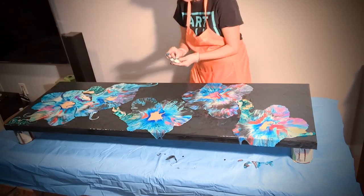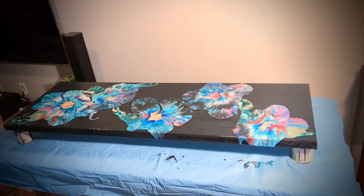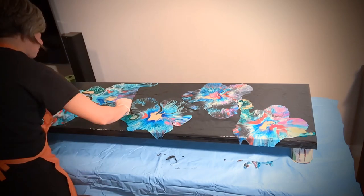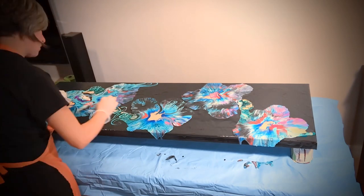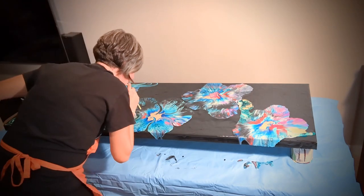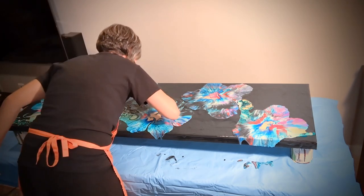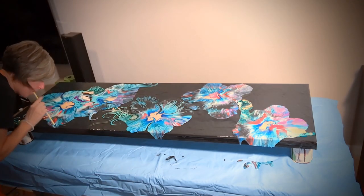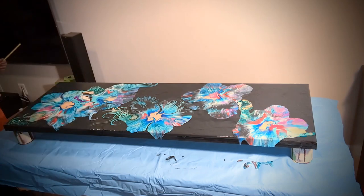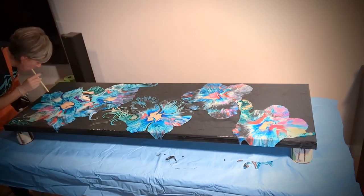What I started with was creating really good coverage background in black, and I used ivory black combined with Floetrol and a gloss medium. Then I added five different puddles of colors.